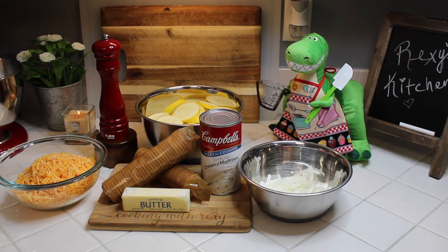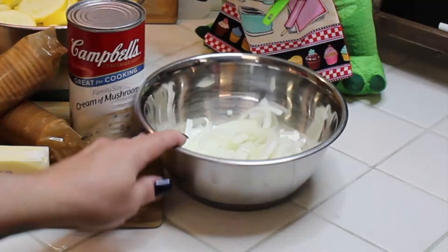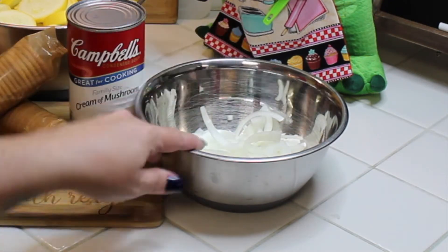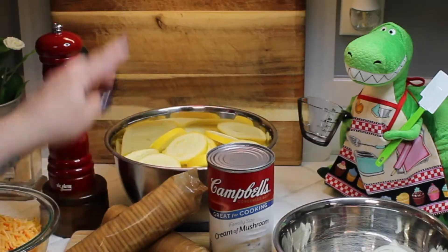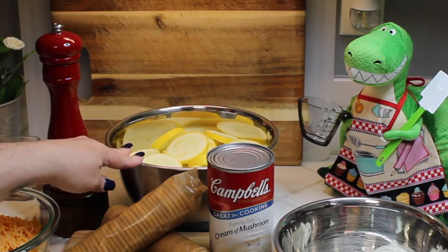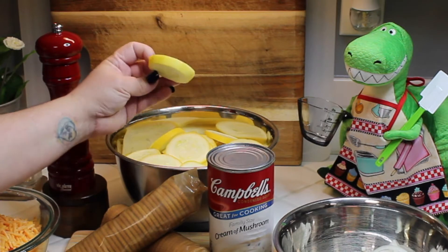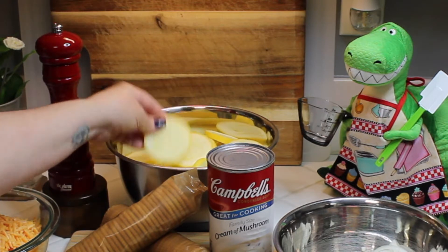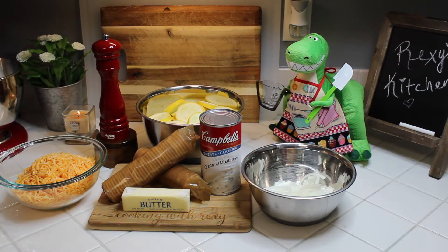You're going to need some butter, salt and pepper to taste, about two sleeves of Ritz crackers, a large can of cream of mushroom soup, about two cups of shredded cheese, one large onion diced into moon shapes — however you like — and about four or five yellow squash sliced about a quarter inch thick. Make sure you clean them really well, and that's all you need!